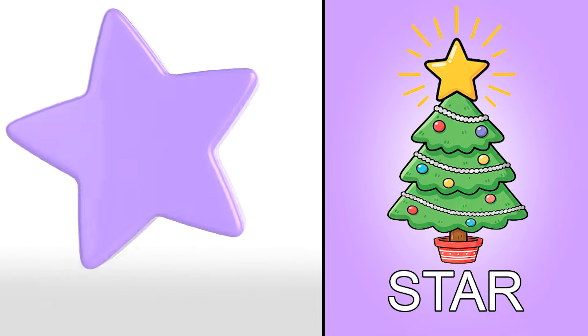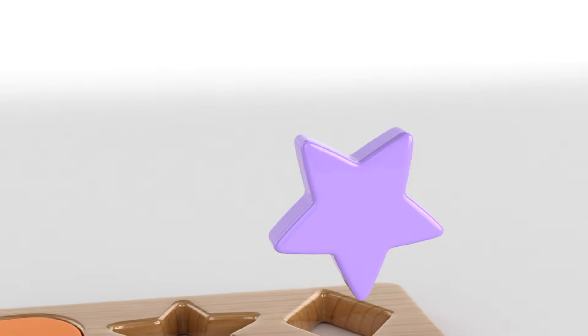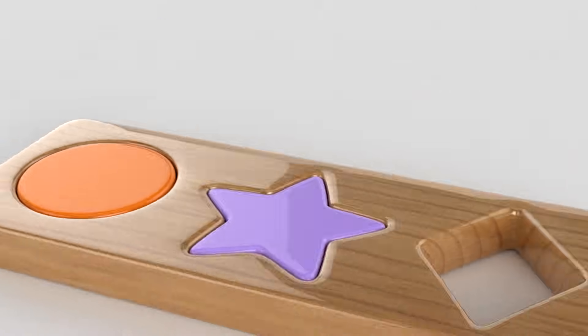It's a star! My favorite! The toy up there is a little star too! Where does it go? Good job!